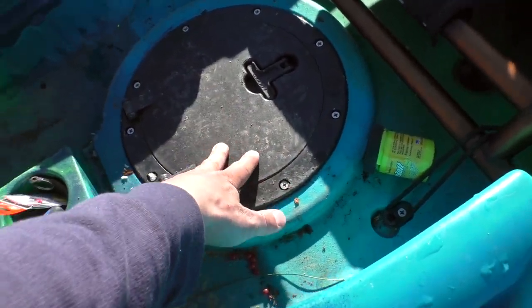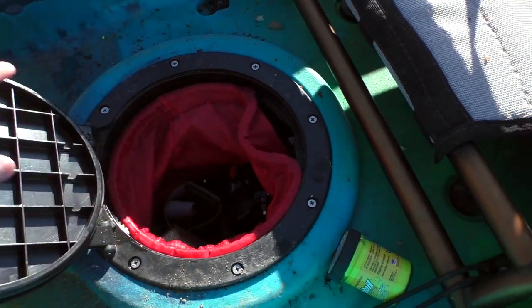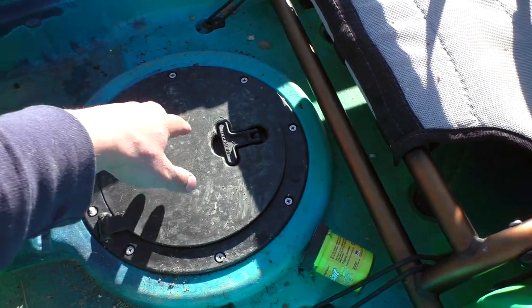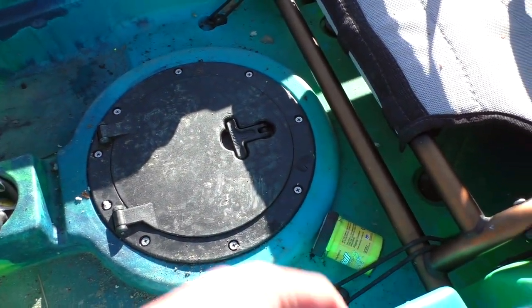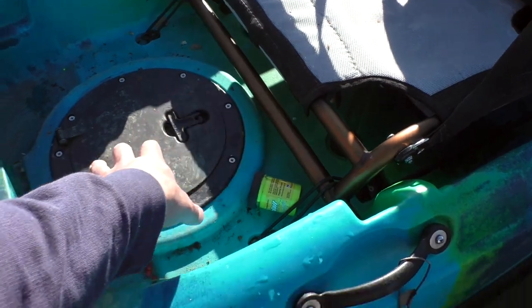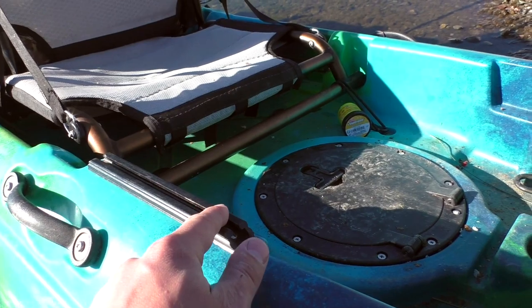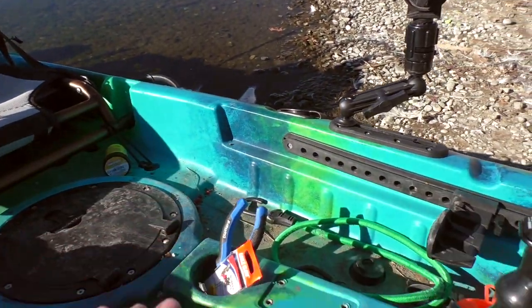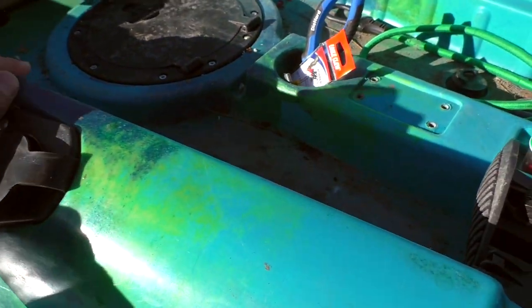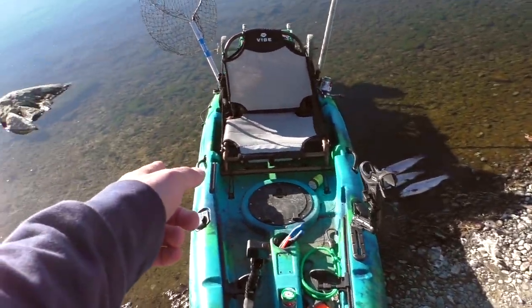Moving back, we've got the center hatch. Today I just had some camera gear and kept my phone in here all day. It's able to lock and seal things in there without worrying about anything getting lost, so it's nice having easy access. On the other side there's another rail mount for accessories — this might be where I end up mounting a transducer, or I can add more rail mounts if needed.